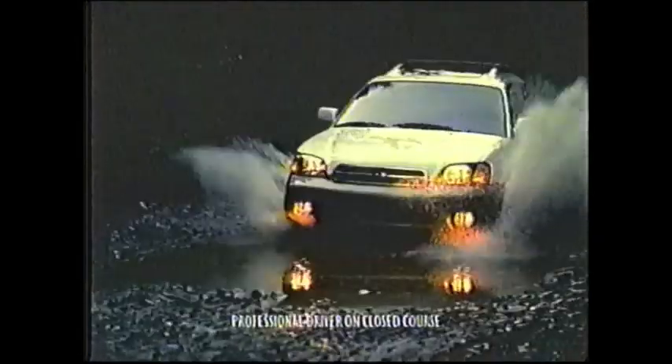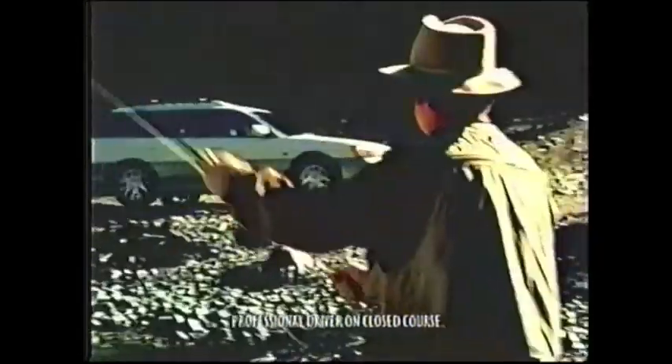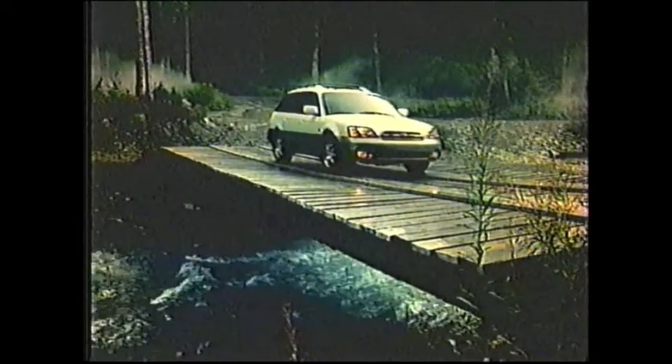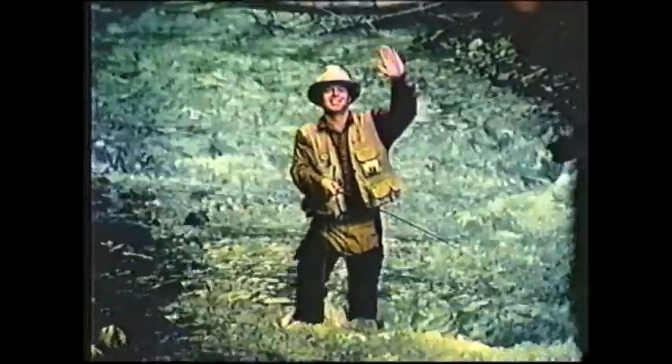Introducing the latest in all-weather gear from L.L. Bean — it's warm, waterproof, and rugged. It's the new L.L. Bean Edition Outback from Subaru, with full-time all-wheel drive, classic L.L. Bean styling, and a new powerful six-cylinder engine that makes the toughest drive a walk in the woods. The L.L. Bean Edition Outback, new from Subaru. Parka sold separately.